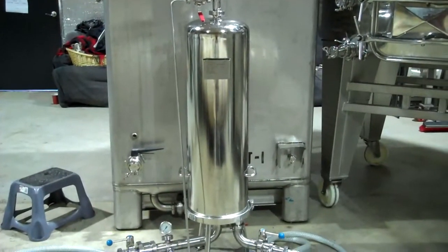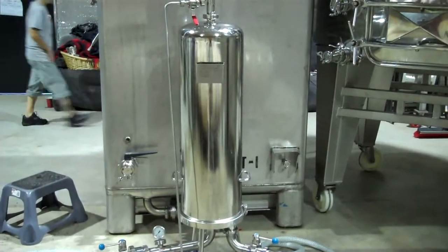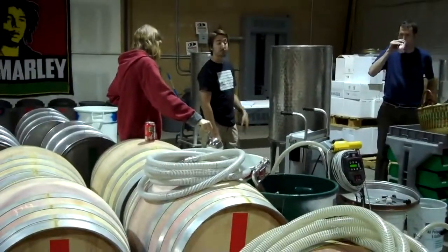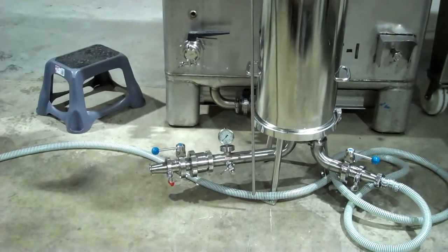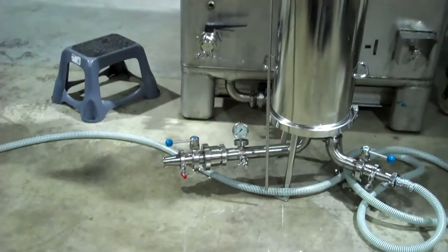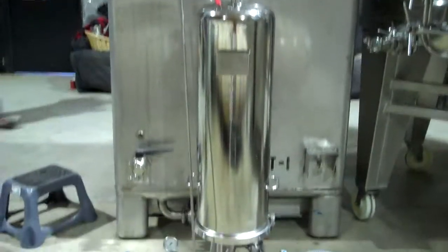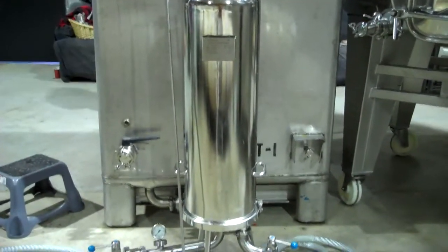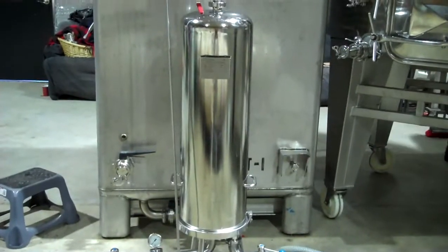Inside this device are three cartridge filters. What we're doing right now is running water through them — there's Chanda filling up the water. The water goes through the pump, through the hose, into the filter, and blows out that little valve down there with the blue and red on it. We're going to keep water and citric acid flowing through it until the water tastes just like it does on the other side, so we know all of the filter pad character has been removed.